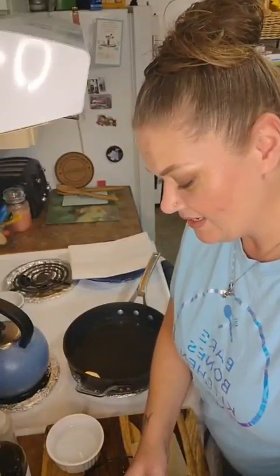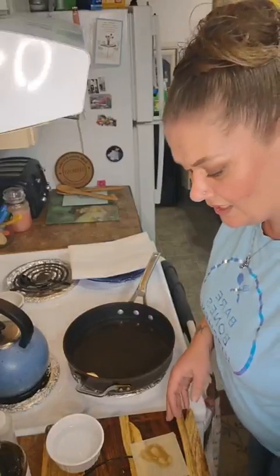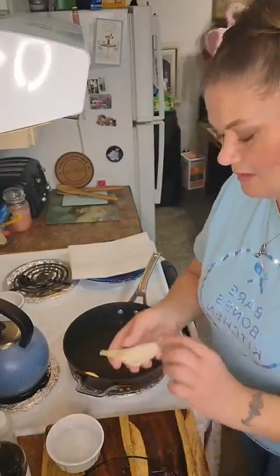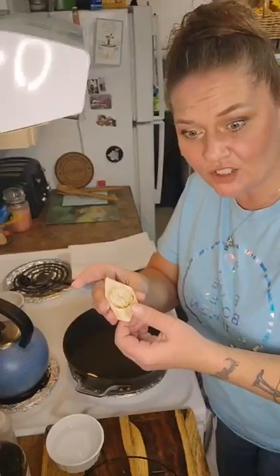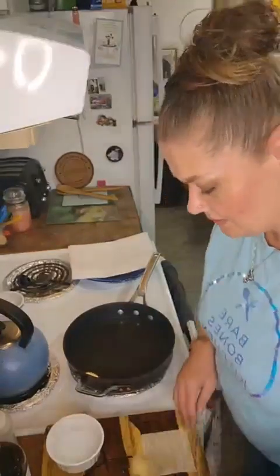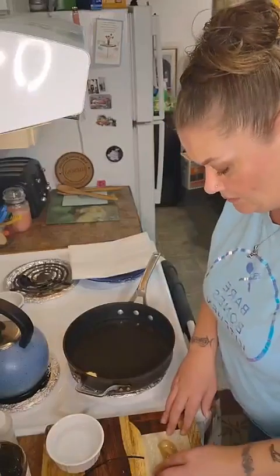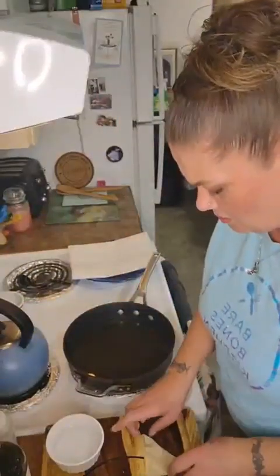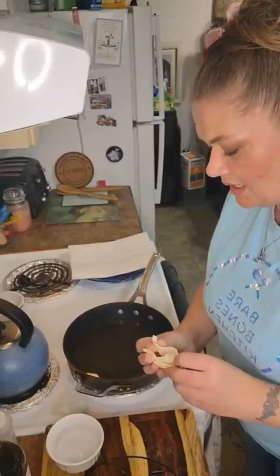That was my fun and exciting day yesterday. Did you guys do something fun this weekend? Are you one of those that has to work on the weekends? I'm just using a tablespoon of filling. I'm not getting the amount right — I'm going to start over and do a good one. Less than a tablespoon — that's what we've gotta do. Also, the oil is starting to smoke, so watch your oil.